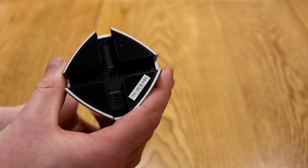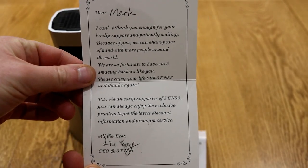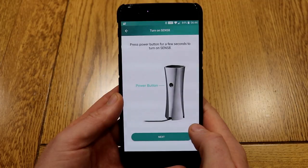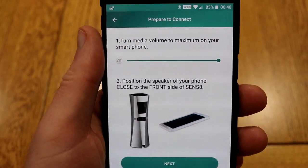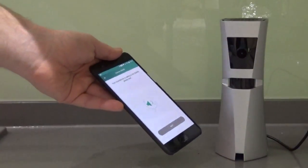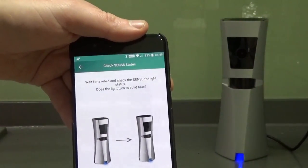You plug the USB power cable into the bottom — it comes with the cable and a small getting started guide. I was really impressed to find a handwritten thank you note. Getting set up was very easy; there's a really nice app that talks you through it, explaining what you need to press. There's this unusual method of updating the Sensate by pulsing audio from your mobile phone speaker. Once done, the lights turn solid blue.